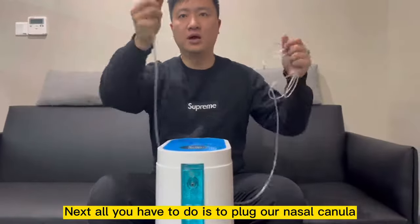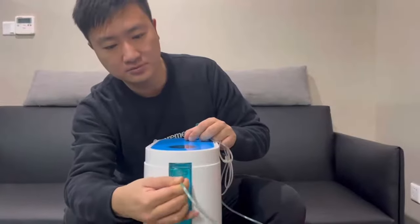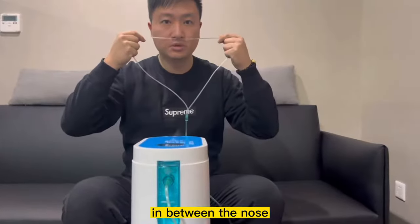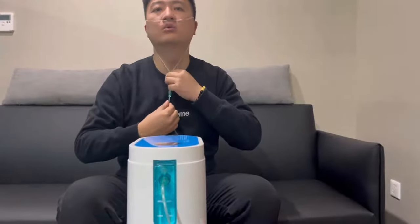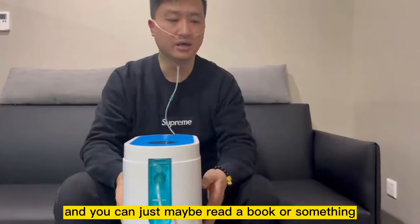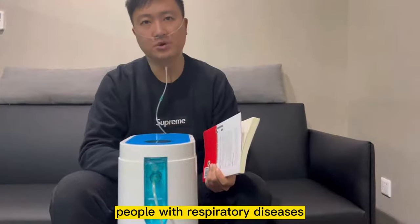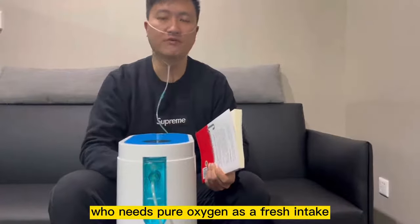All you have to do is plug the nasal cannula into the output of the humidifier bottle. On the other side, aim the nasal prongs toward the nose, loop it around your ears, and adjust the tightness at the bottom of the chin. After that, you can do normal inhalations and read a book or relax. This oxygen intake is very beneficial for pregnant ladies, people with respiratory diseases, and students who need a fresh intake of pure oxygen.